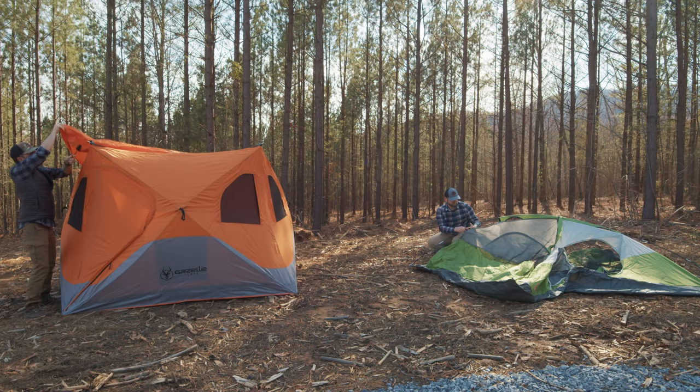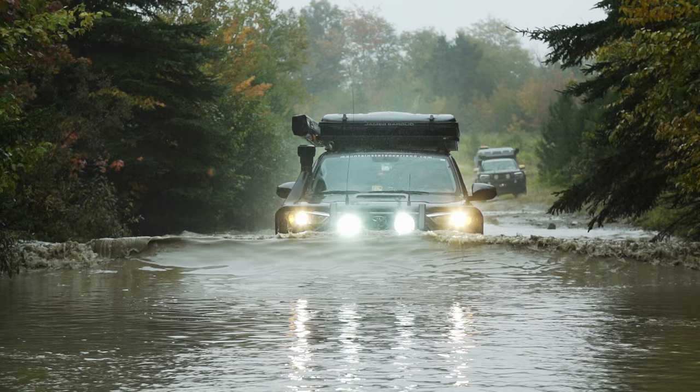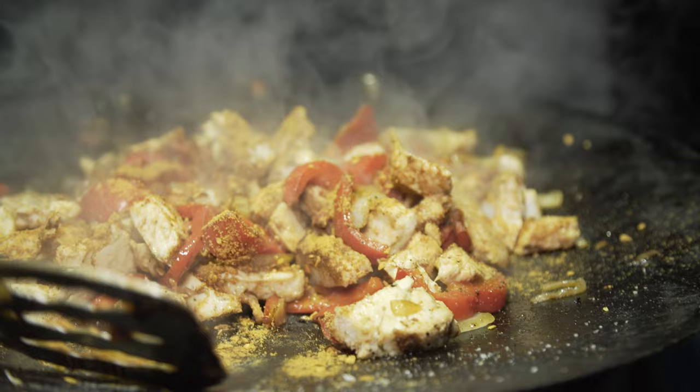I'm actually a big fan of ground tents because if you're on a trip and you want to set up camp, you can put your shelter up and then decide you want to run somewhere — check out a swimming hole or get to a hiking trailhead. If you've got a rooftop tent, you have to shut it before you drive. Whereas if you've got a ground tent, you can just drive off, get back at the end of the day, and all you have to do is cook dinner and have a nice night around the fire. You don't have to put your shelter back up.